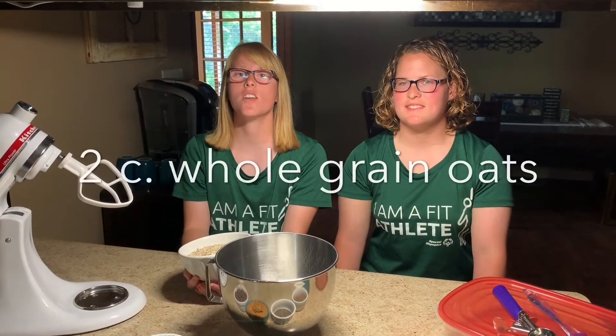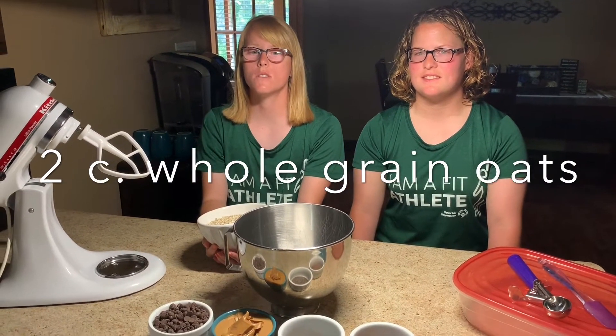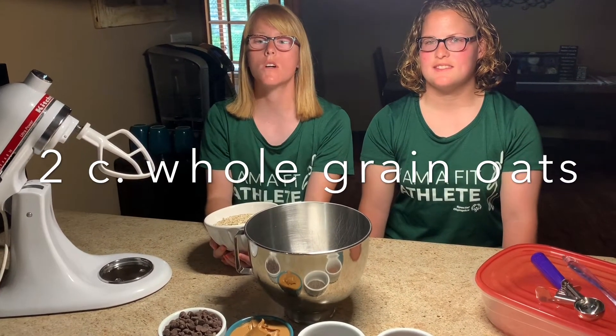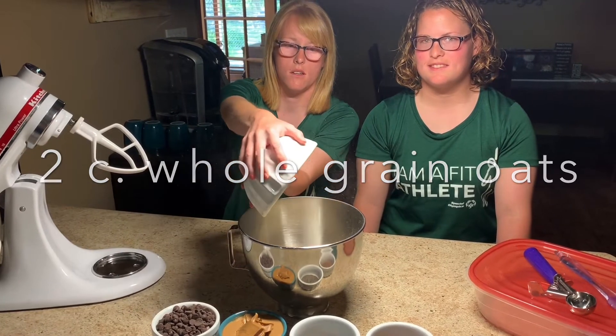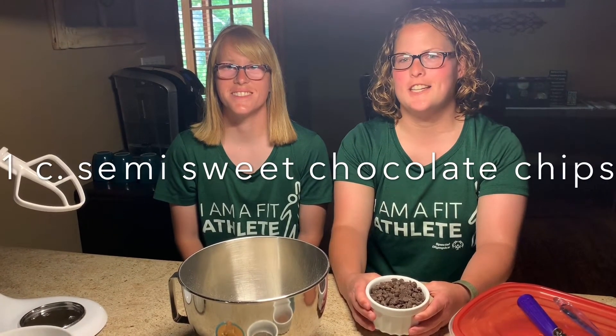Now it's time to mix all these together in a bowl. First we have two cups of whole grain oats. Next up we have one cup of semi-sweet chocolate chips.